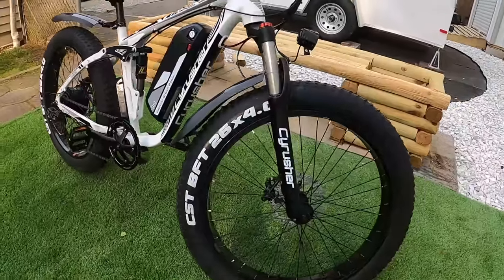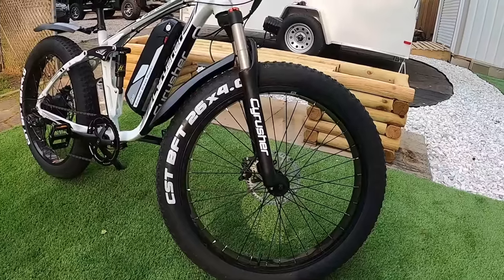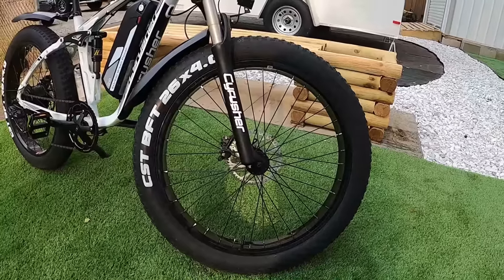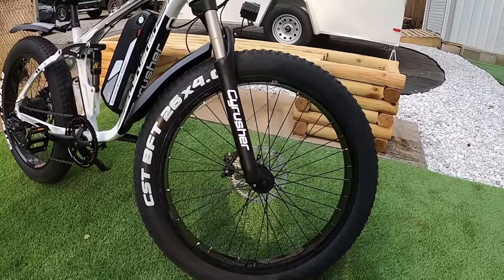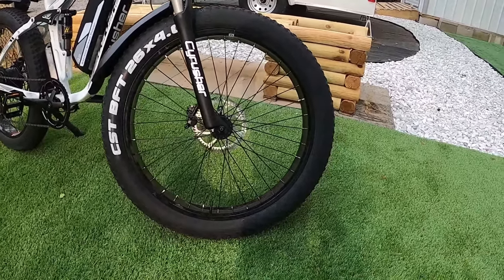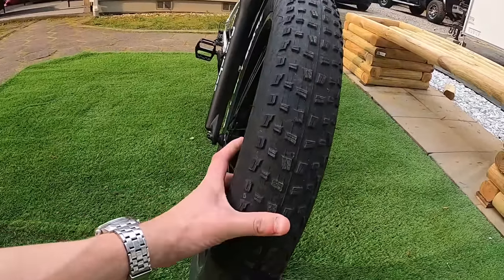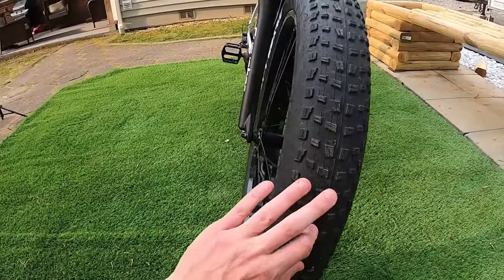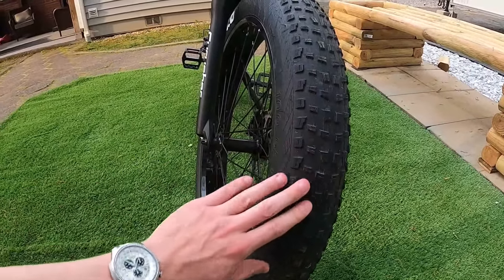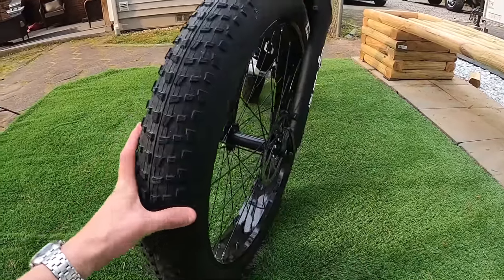Let's take a look at these tires. First thing you notice is the block lettering — huge white lettering on the tires. These are the CST BFT 26x4 fat tires. No reflective stripe on these at all. The website says you could potentially get Kenda or Chaoyang tires as well — probably just whatever they've got in stock. Not crazy aggressive tread, but would give you a little grip if you take this off-road.